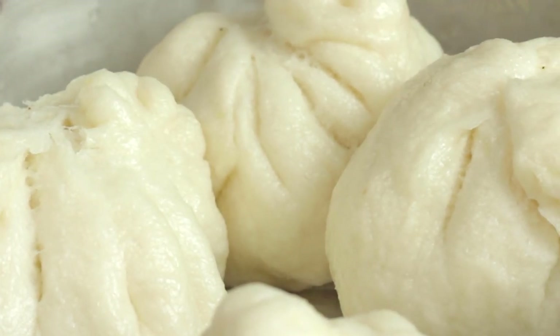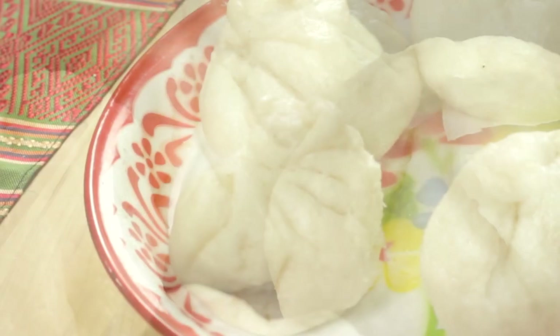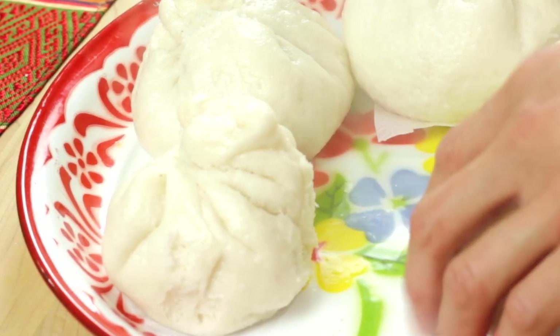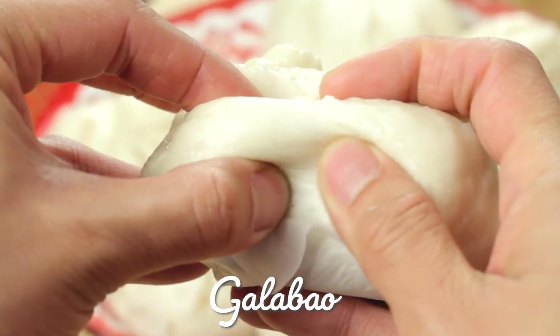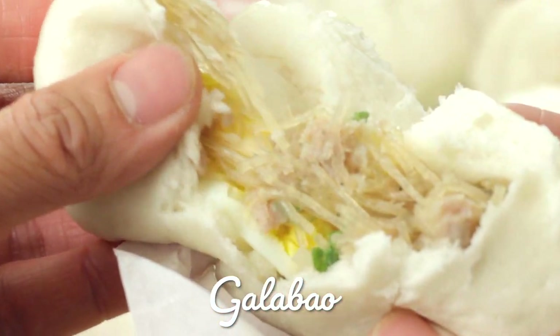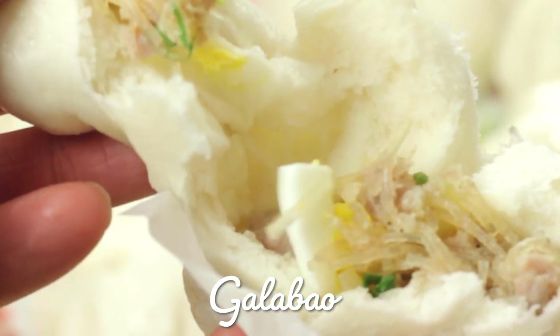All over Asia, there are variations of steamed buns, but my favorite is a Lao steamed bun called galapao. It's stuffed with a delicious seasoned pork noodle mixture with a side of a hard-boiled egg. These fluffy clouds are all the rage for your go-to snack.